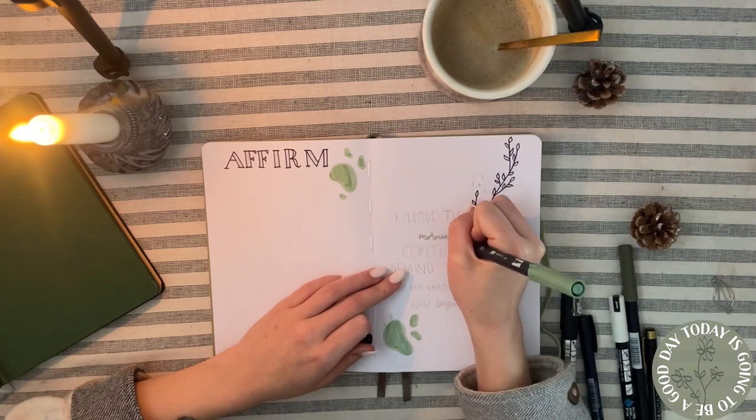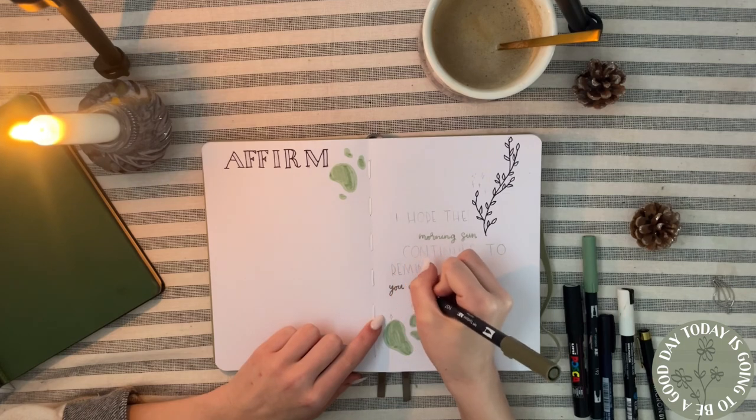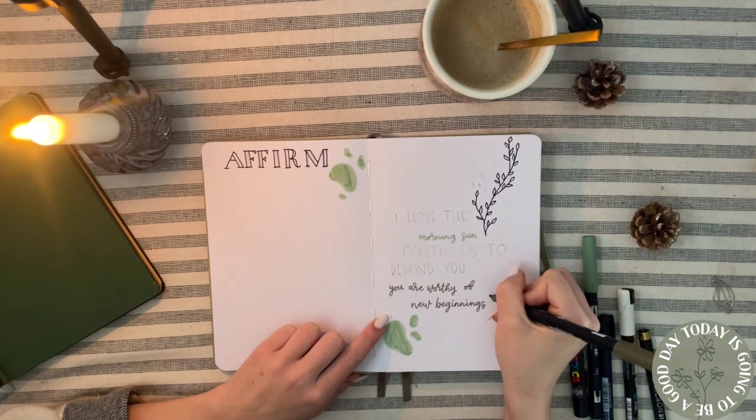I'll also categorize them. On the right side I have a quote that says: 'I hope the morning sun continues to remind you, you are worthy of new beginnings.' I absolutely love that quote.